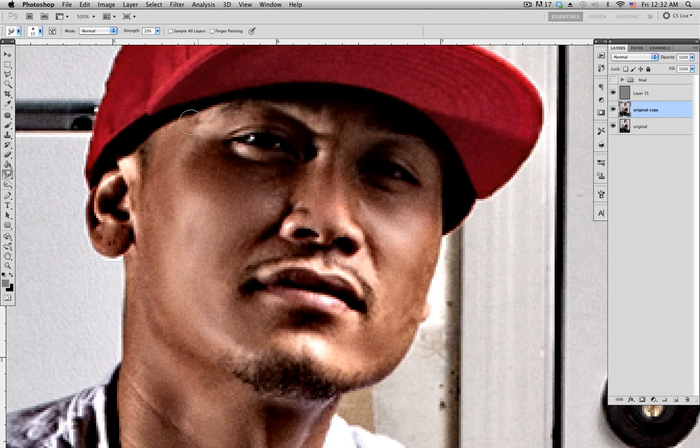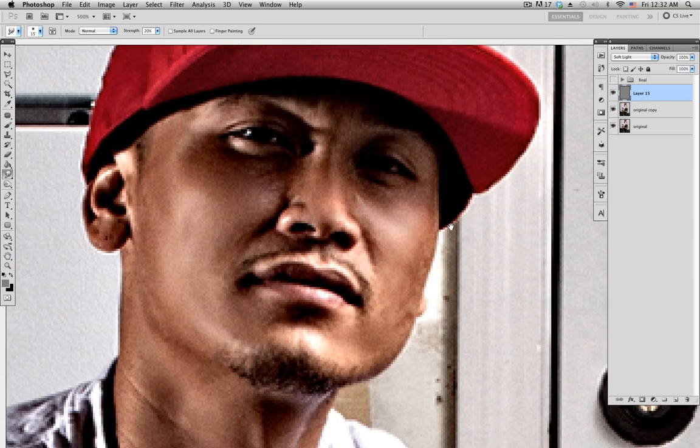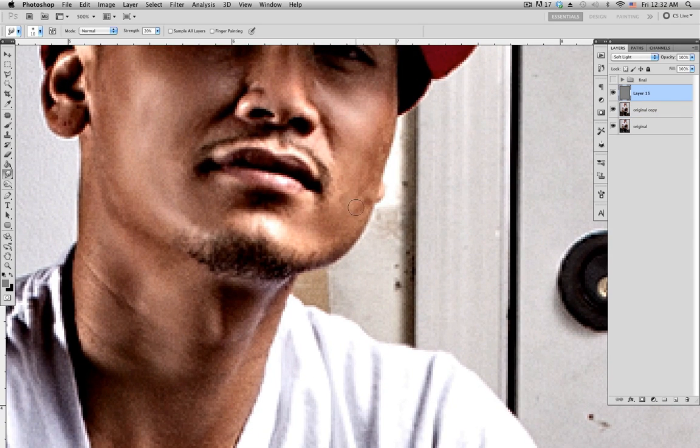Let me clean this up a bit more. Make sure you have the right layer selected before you start smudging.